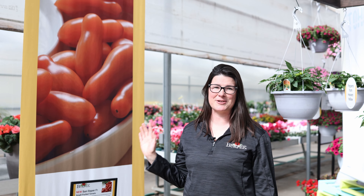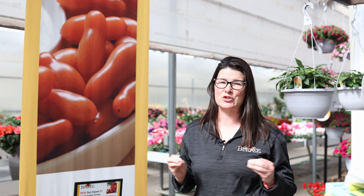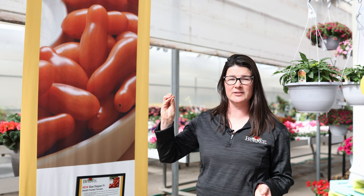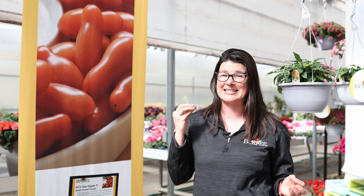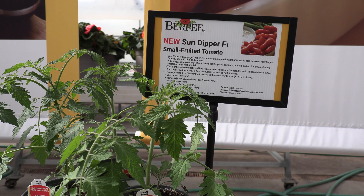Now let's talk tomatoes. This is Tomato Sun Dipper. This is a great tasting, super sweet elongated cherry. What's great about this is because of its shape you can hold it, dip it into your hummus or your ranch dressing and take a bite without getting your fingers dirty. This is one the kids are going to love. It's fun to pick, high yielding, and great sweet flavor.